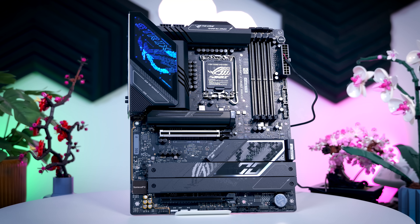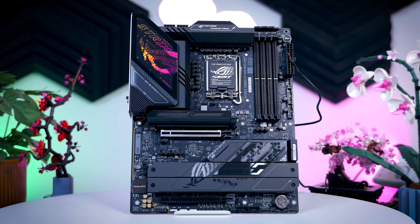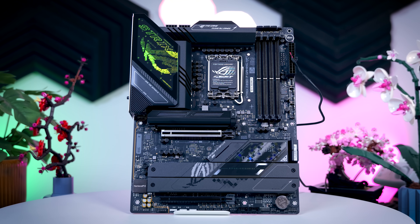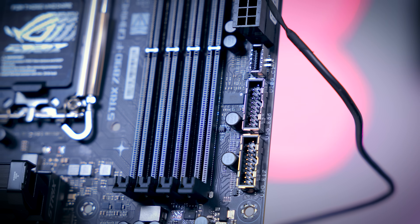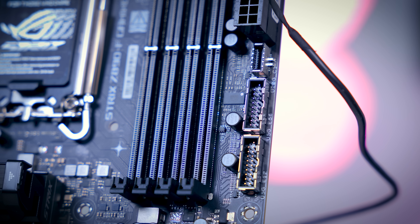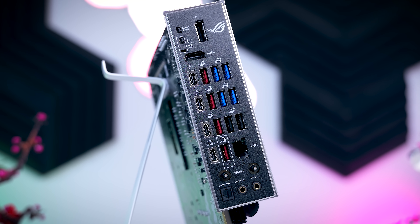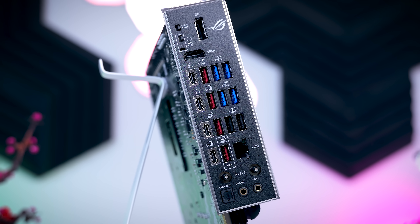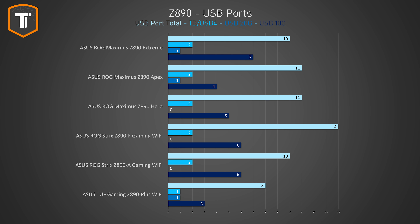The Strix F is the next step up, and other than a slightly different look, not that much is different on the board itself. You get a slightly upgraded 16x110A VRM setup, and a second USB 3.0 header, so if you have a case with more USB ports on the front, that might come in handy. The biggest upgrade is on the back, where you now get 12 USB ports and two Thunderbolt ports — 14 ports in total, which is more than any other board in this Asus lineup.